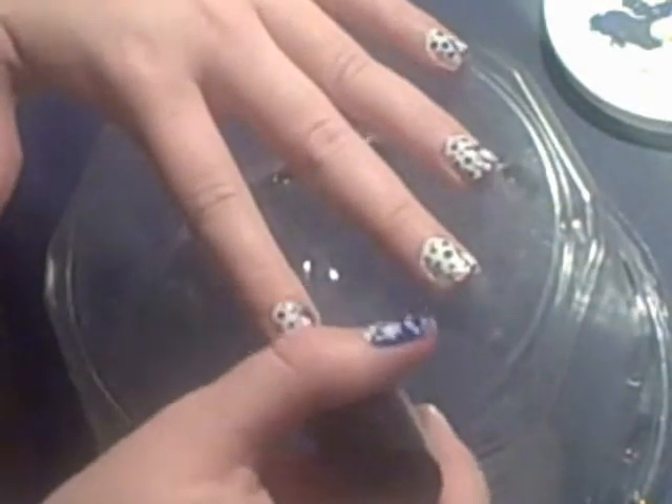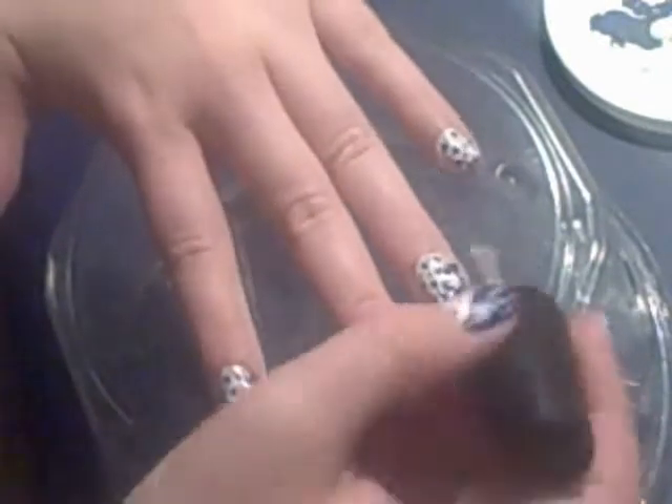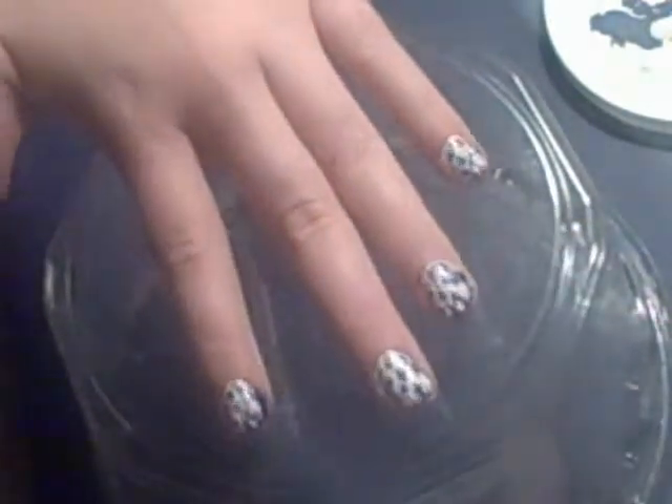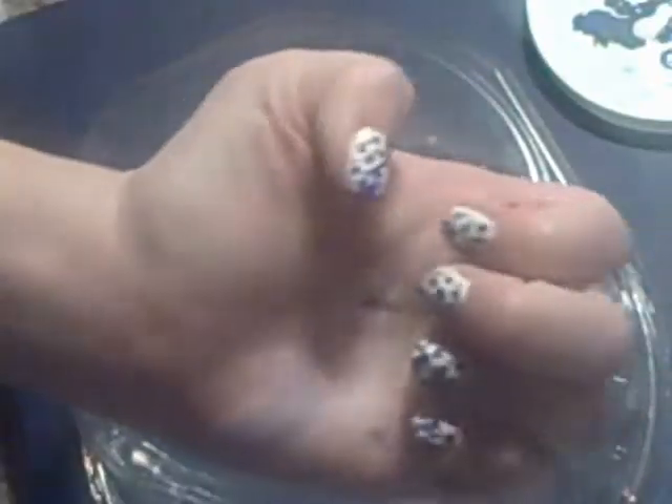I'm going to take my OPI top coat and go over all my nails to seal in the design because I don't want it to get messed up and I want it to last a pretty good amount of time. That's how my nails look — I think it was really fun to do, and I think this would be great for holiday parties, Christmas gatherings, just really cute and festive.